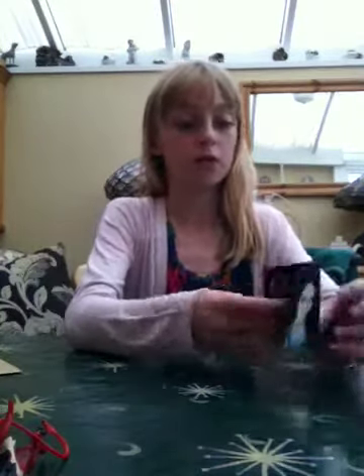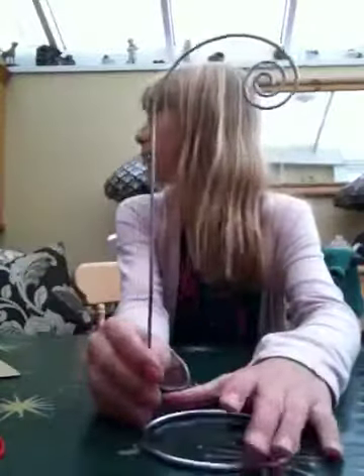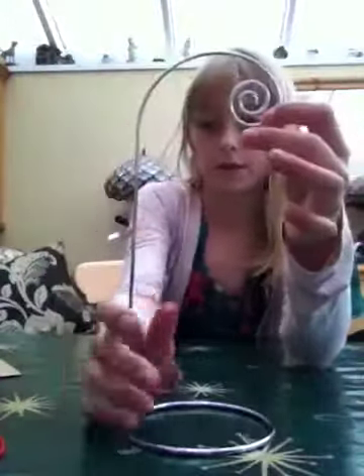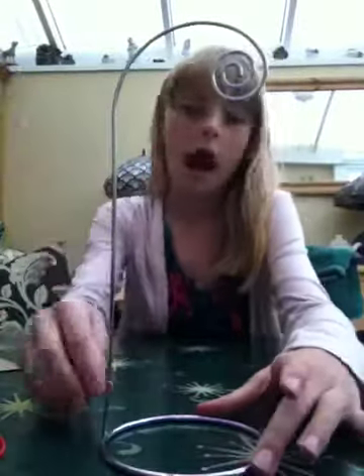Hi, this is Cherryblossom1512adoo doing a proper video today showing you these magical fairies. Let's start with the most boring bit — the stand. I know it is boring starting with the stand. It's made out of metal and you've got to be very careful. You hang your fairies on it.